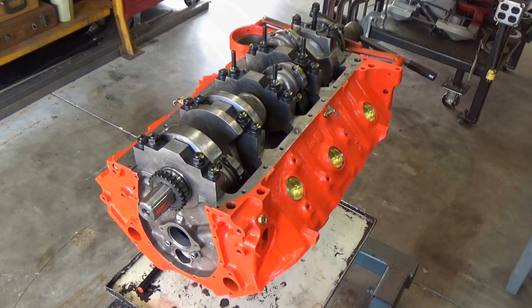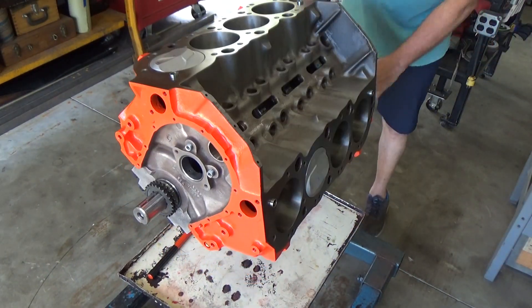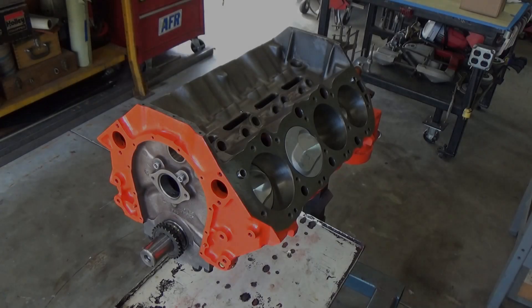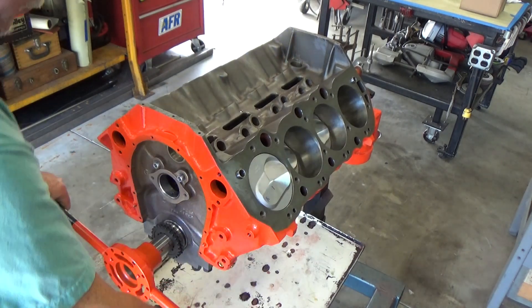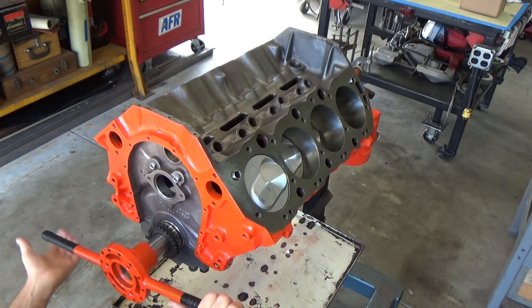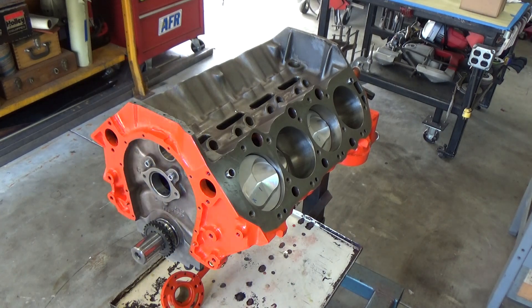I need to tighten up those oil plugs. Let's go ahead and rotate it around to get the mark to the top. We have already degreed the cam in a previous video, so we know what the intake centerline is going to be.